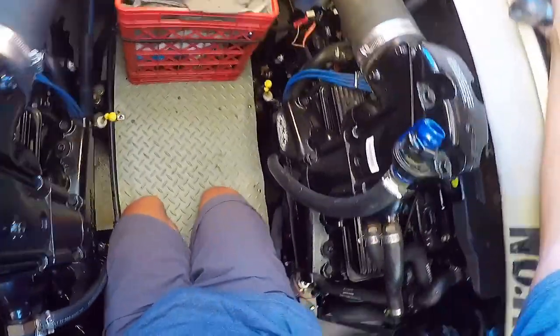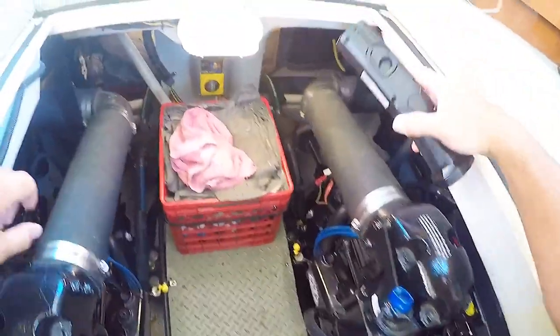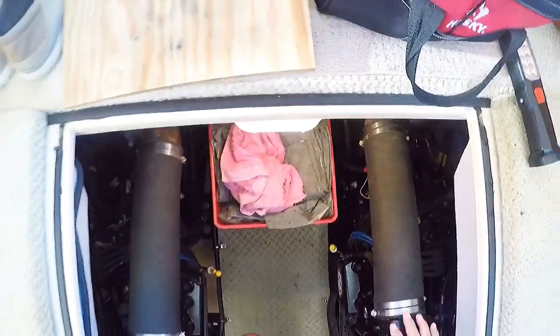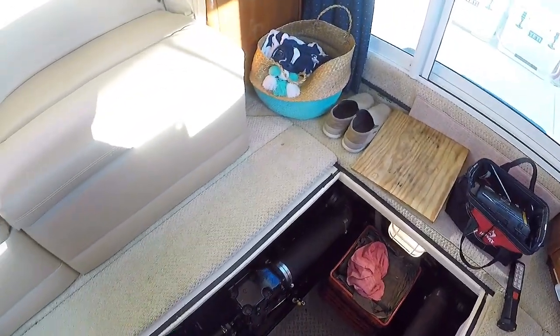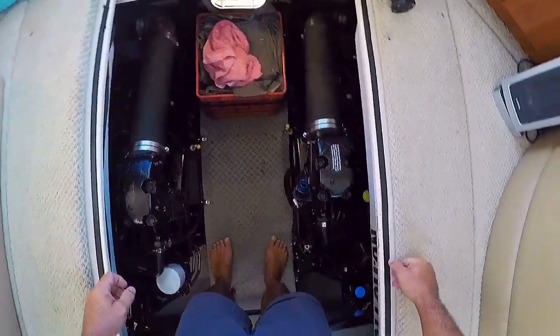Those are the basic checks. I look around the engine to make sure I don't have any water leaks after it's been running a lot. This motor is getting more hours on it in a few days than I sometimes put on it for an entire season, so we're putting a lot of time on it.